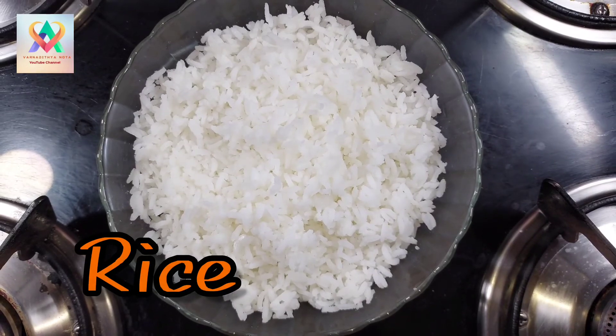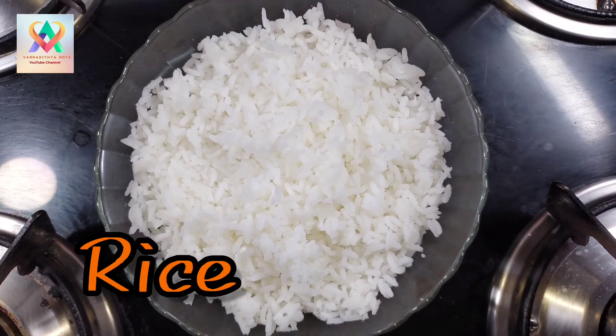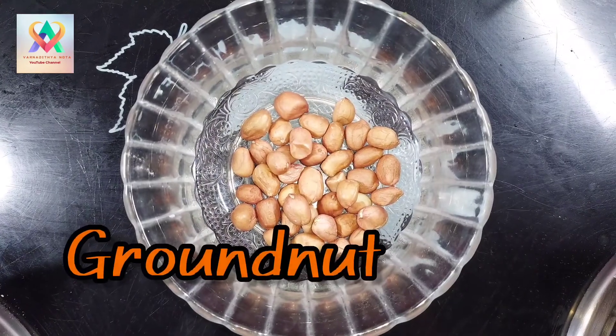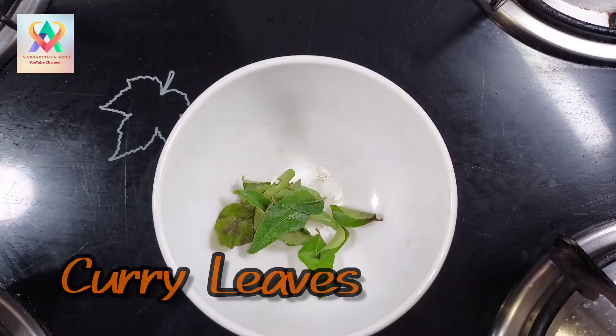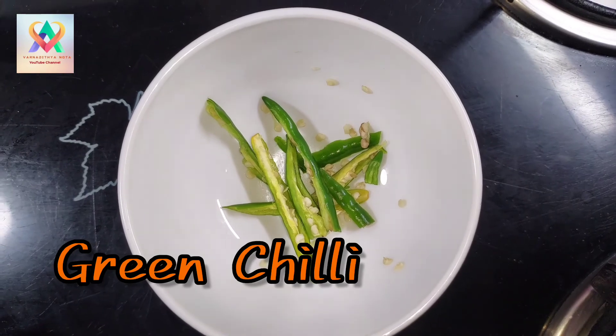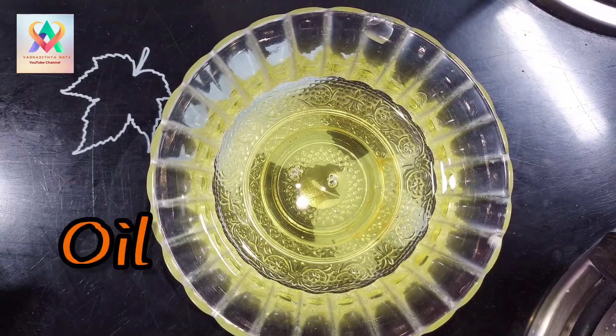First, I am going to prepare a bowl. I add salt while serving in the bowl. Then add 1 to 4 tablespoons of ingredients.